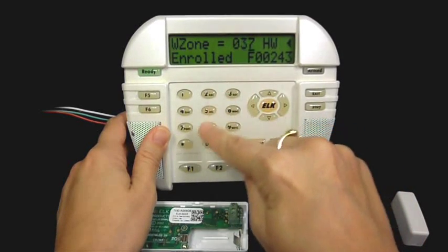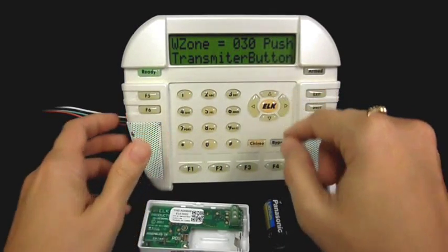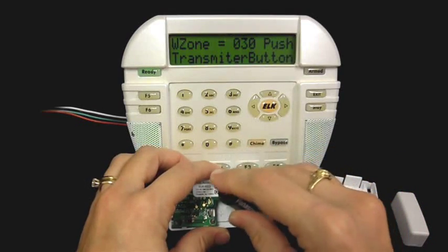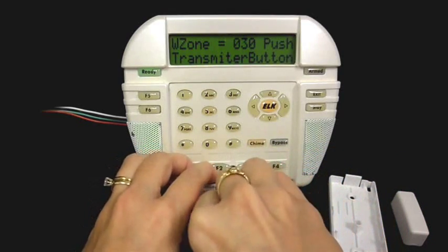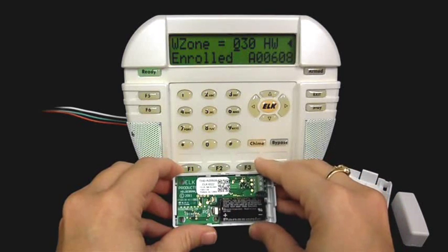I want to learn this into zone 30, so I'll enter 030, then press right arrow to learn the transmitter. Now it says 'push transmitter button.' At this point I will insert the battery, and you will see the display on the keypad.